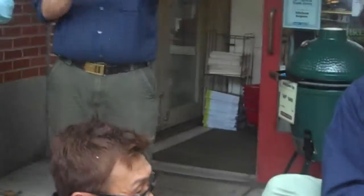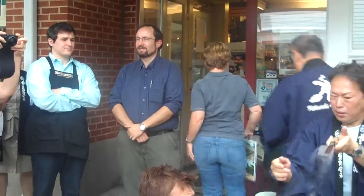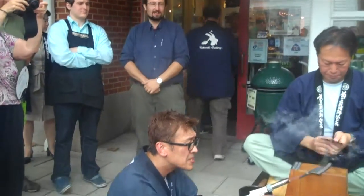Mr. Oe will be able to engrave any of the knives over here on the table. If you're interested in purchasing a knife today, he can engrave it. He can, in fact, engrave English characters as well, and all of them are very difficult because they're different strokes than Japanese characters.